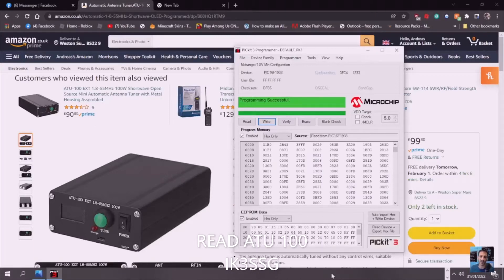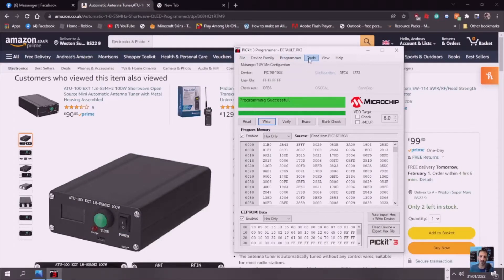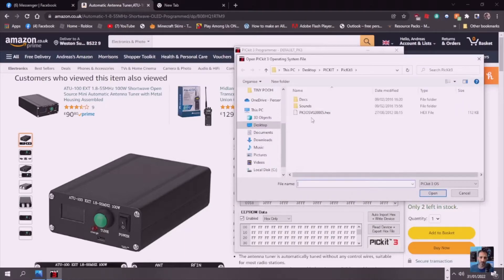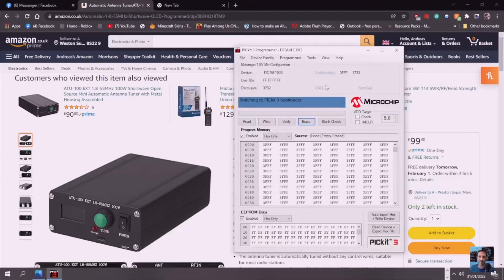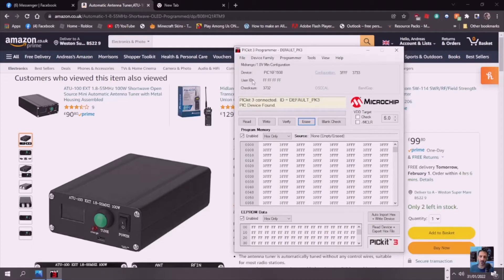We've got the PICkit tuner connected. Make sure you're seeing the device listed. Go to Tools, then Check Communication — you'll hear the tuner click and the PICkit flash. If you've done it right, you'll see confirmation. Then go to Download PICkit Operating Software and double-click the file, which basically loads up the bootloader — almost like a blank hex file.